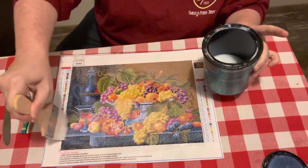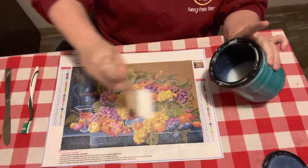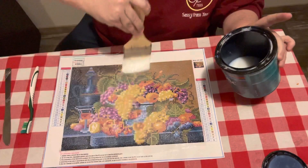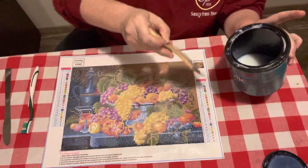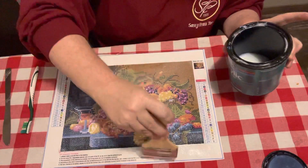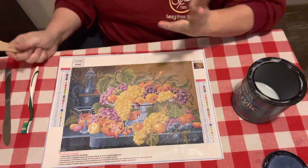I do not do it any certain way — I don't start it any certain way. Y'all gonna learn from me: I slap it on there. I am just not one of these frou-frou folks that's gotta do it a certain way. It goes on pretty thick and it goes on white. I let mine sit overnight. It would probably be dry in a couple of hours, but I let mine sit overnight.